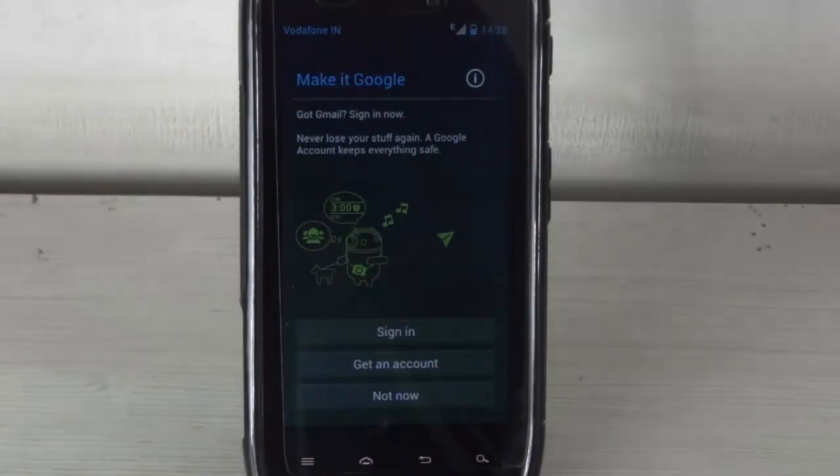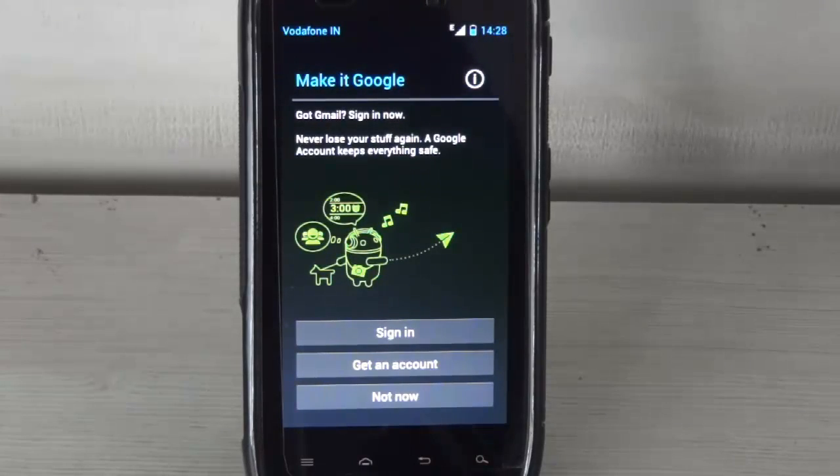When your device reboots, it will reboot directly into ICS. I hope you guys liked my video — please comment and subscribe. Thank you.